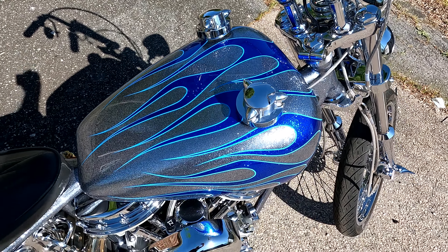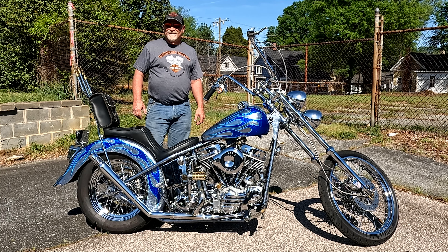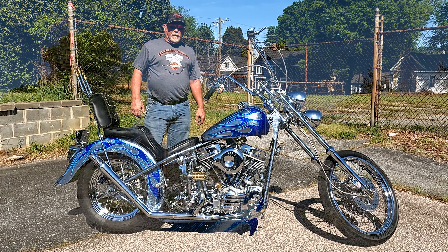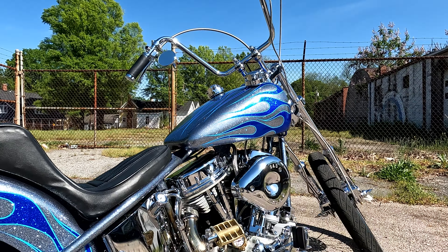The cool part is Joanne from Crazy Horse Painting was featured in Easy Rider magazine in the 90s as the queen of flames. She's at the end of her career and retiring, so this is one of the last flake jobs she's going to be doing — and it's the first time she ever did flake on a frame, which was a real pain in the ass. Really cool.